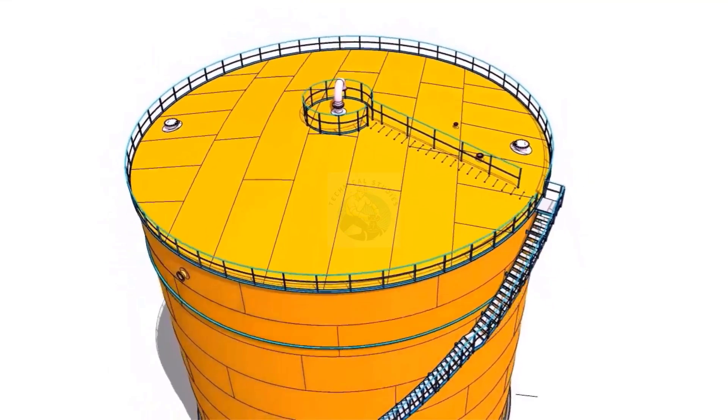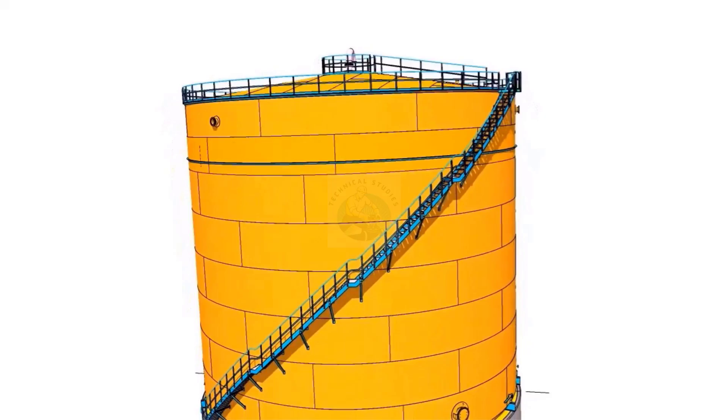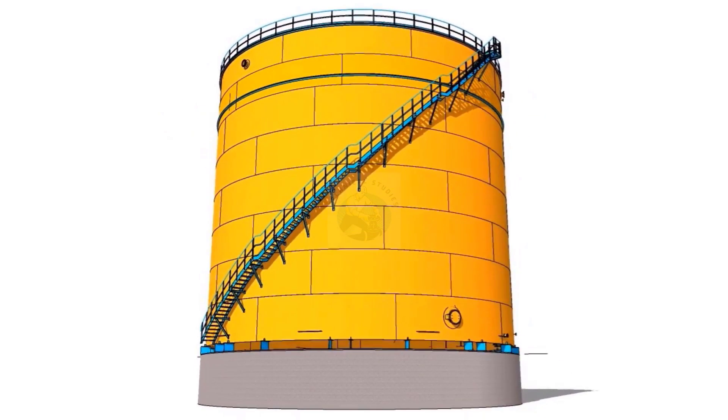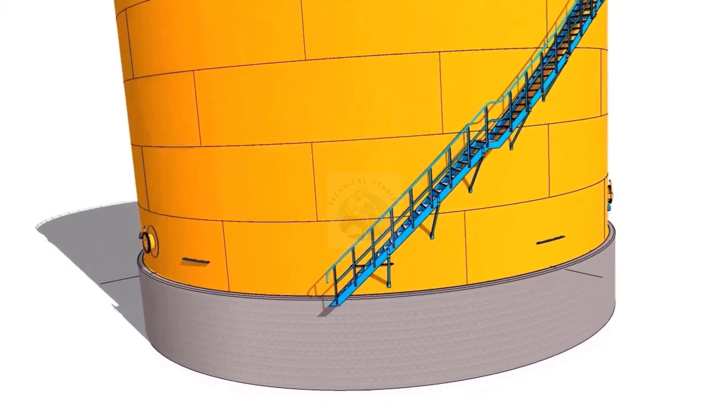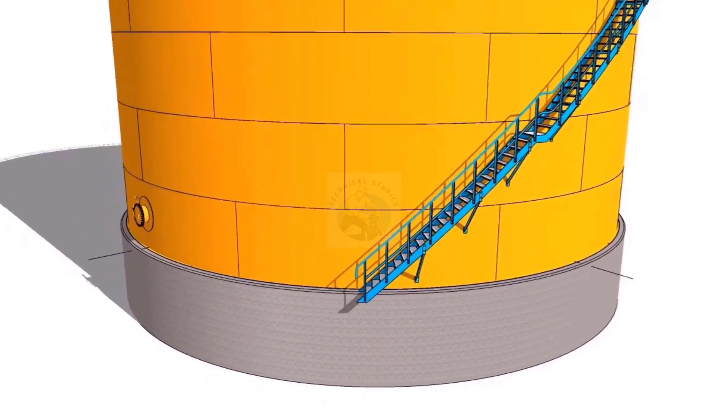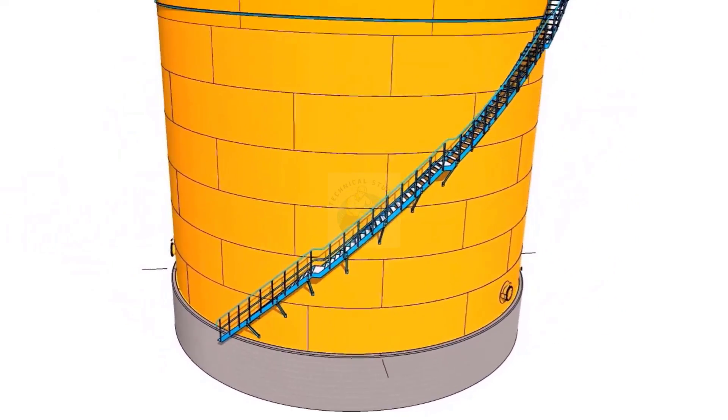Fit up the annular plate and the bottom shell plate and complete the welding. Final welding shall be between the annular plates and bottom sketch plates. Thank you for watching.